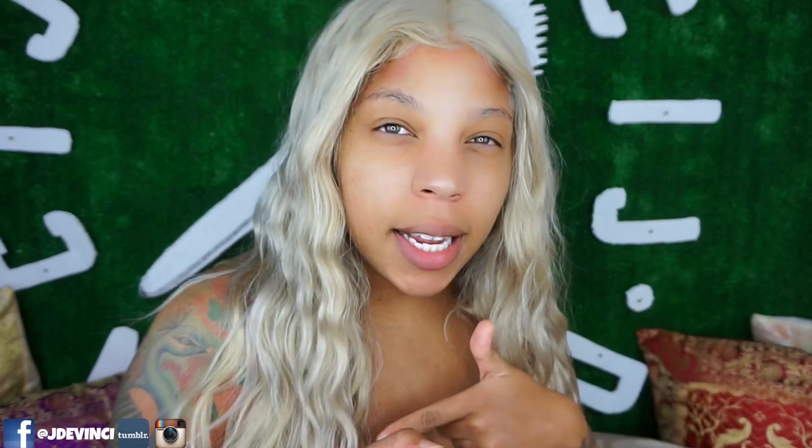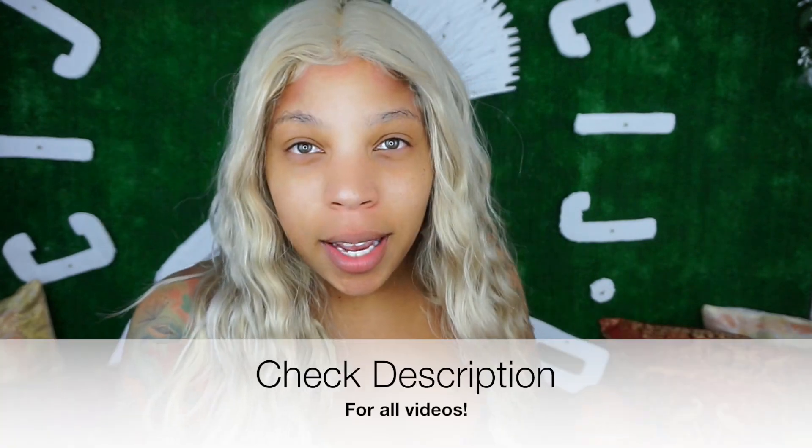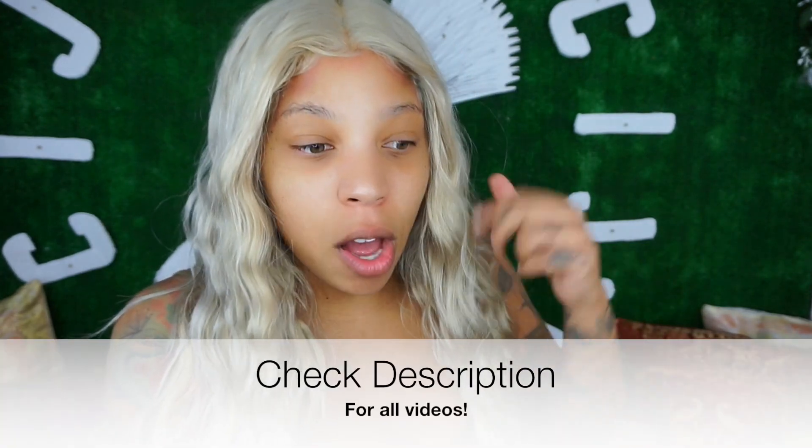Hey guys, welcome back to my channel — J DaVinci here. I don't know what to call it, but this hair is like two and a half, three years old. I made this wig, I cut this wig that long ago, and I decided I wanted to put it on. So I guess this is me just slaying the wig real quick. If you're interested, keep watching — it looks really good. We're gonna be wearing a throwback wig I made a long, long time ago.